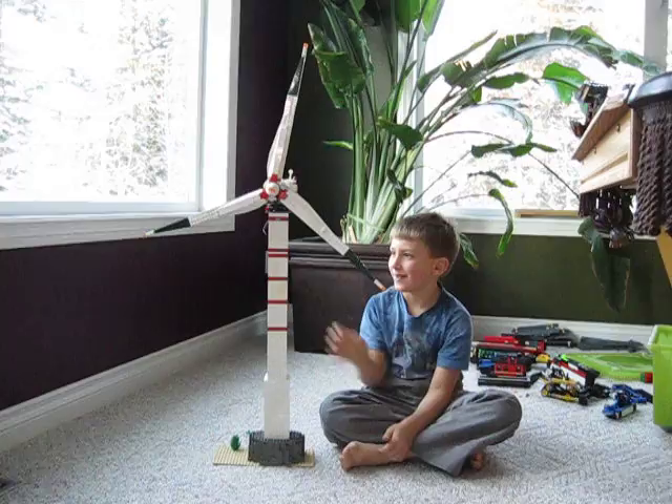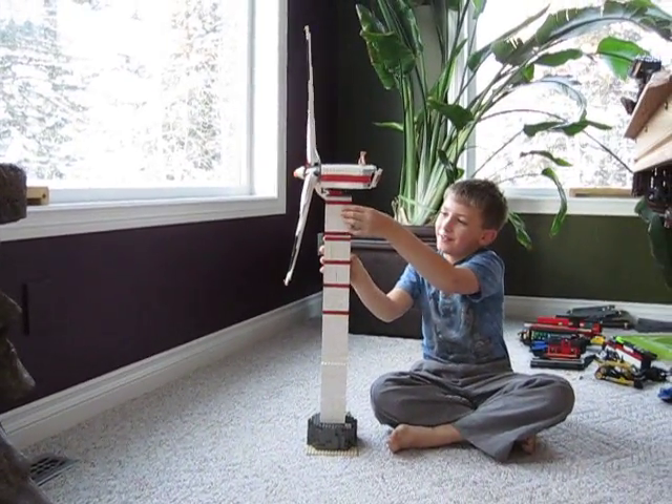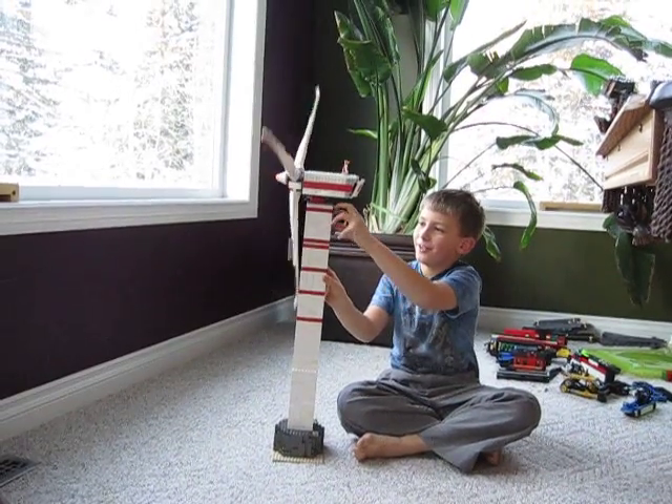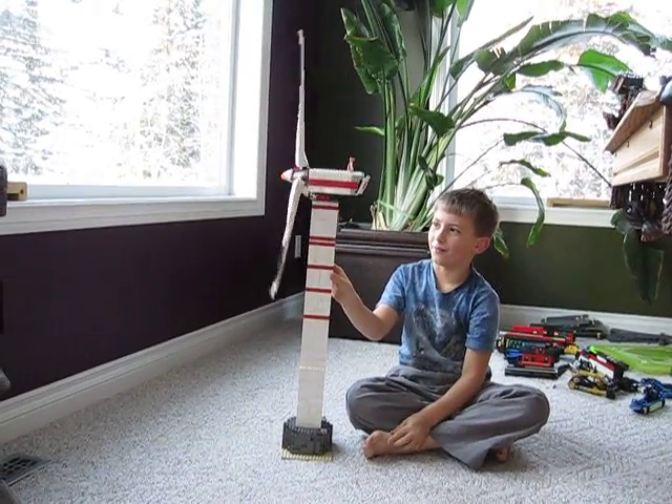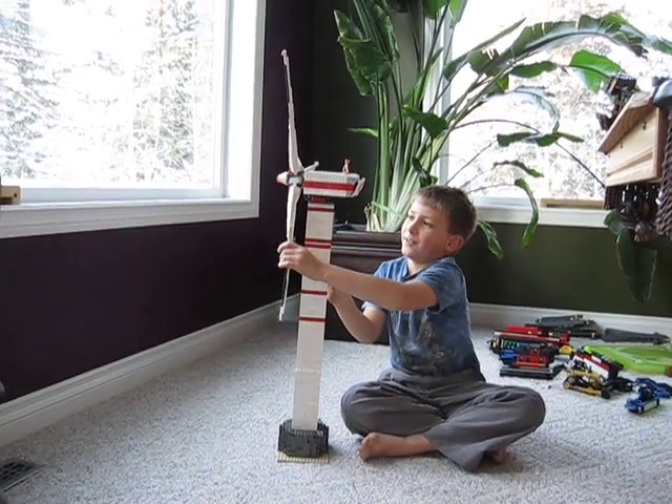How does it work? You turn this switch down and there it goes. Up will turn it the other way. And if you hold the blade, the motor still goes.